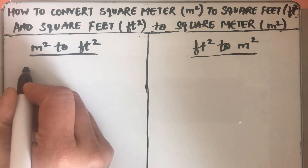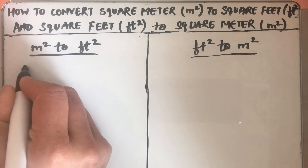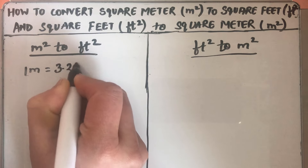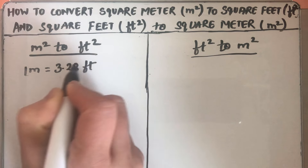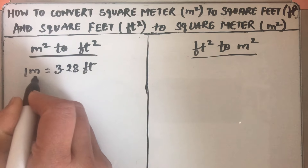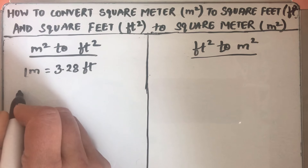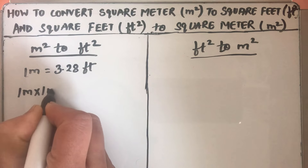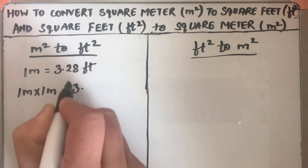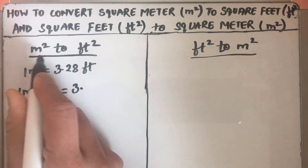The basic relation is 1 meter is 3.28 feet. To find meter square, we have to do meter times meter, so 1 meter times 1 meter. We need to convert meter square to feet square.